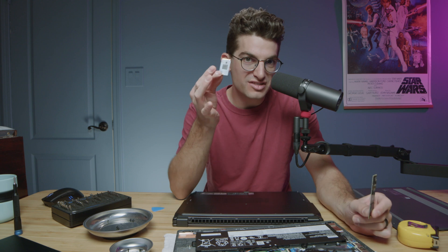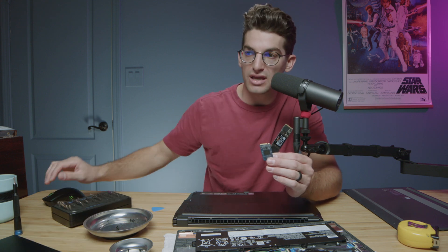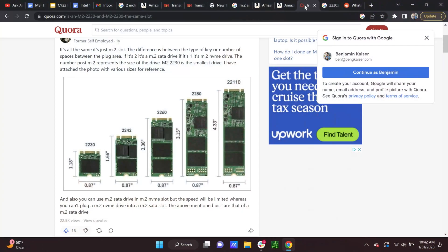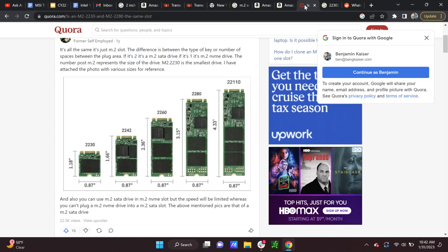First and foremost, this is a 2242 drive. That's specifically talking about the length of the drive. I'm going to show you a quick image here that I found on Quora - this is basically what we are seeing. The length of the 2242 drive is 1.16 inches long.